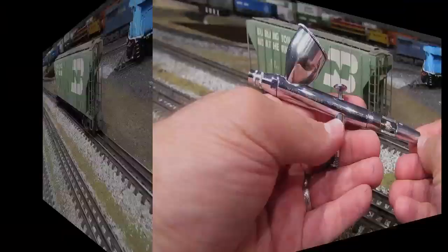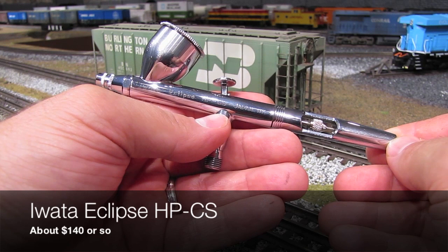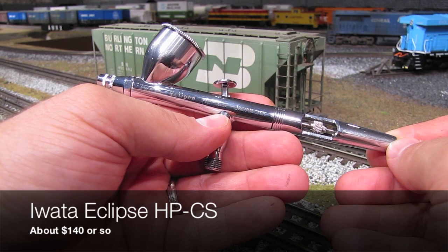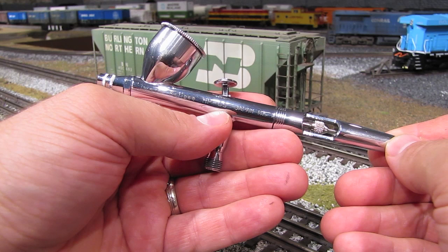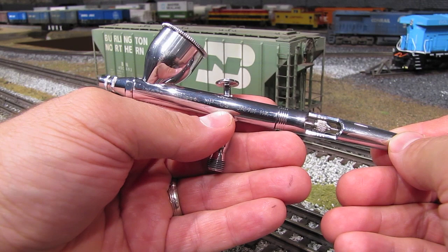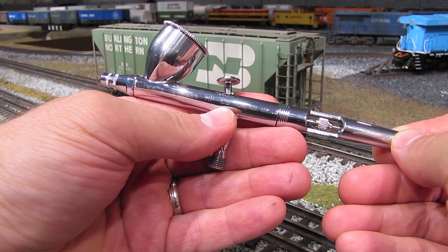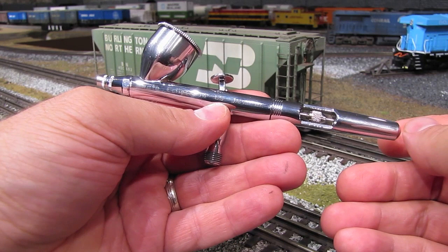This is the airbrush I use to weather my trains. The brand is Iwata, and the model is an Eclipse HPCS. I bought this a few years ago and it cost around $140. It's a good quality precision airbrush — I got it because in that book Weathering by Tom Mann, this is the kind of airbrush he uses. I figured if it's good enough for him, it's good enough for me, and I have not been disappointed. You can spend a lot less on an airbrush — they make $30 airbrushes — but I wouldn't recommend it because if you get a cheap airbrush, you're going to get cheap results.